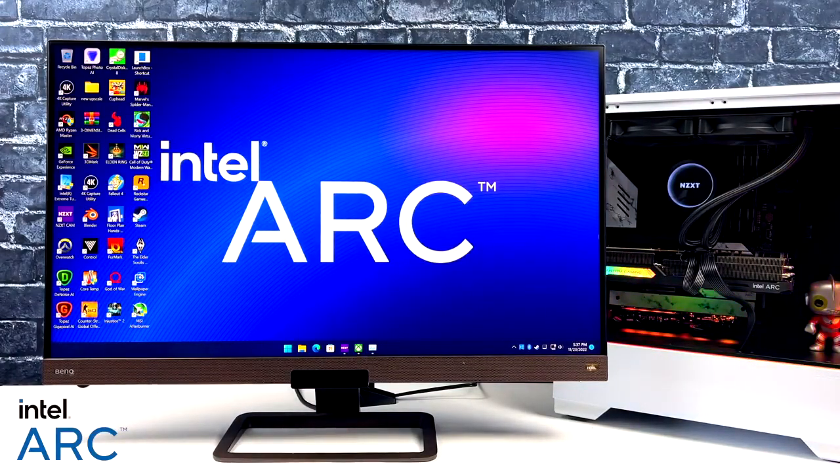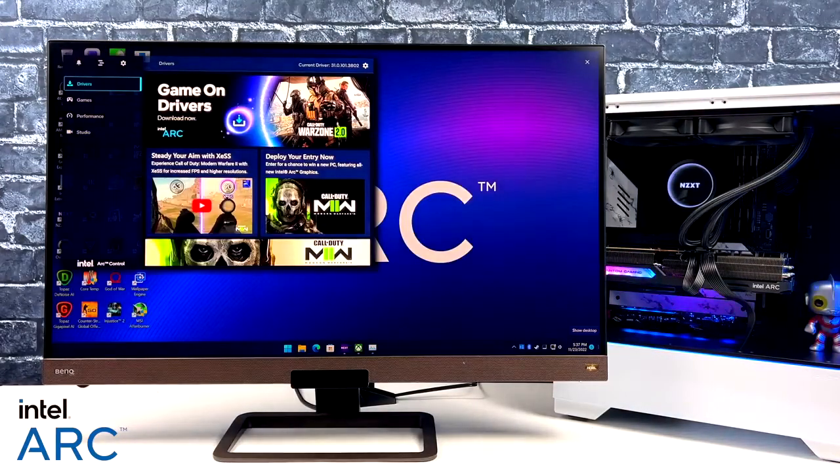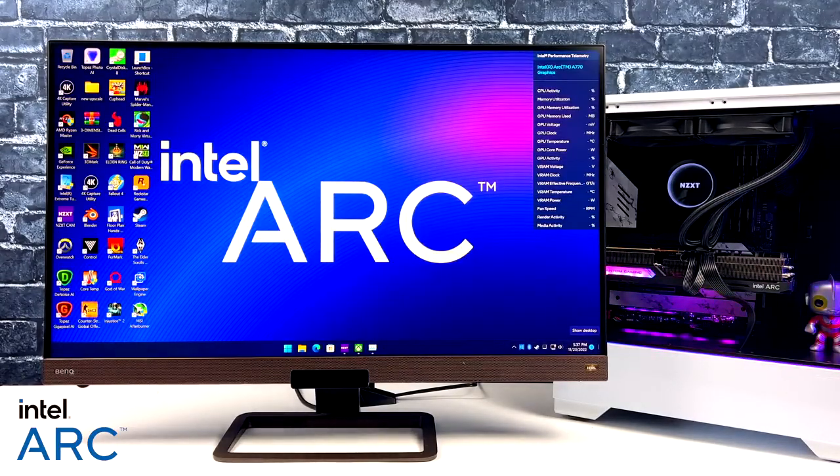With these new Arc GPUs, Intel has introduced the new Arc Control Center. You can bring it up at any time to tweak and tune your games, and there's also an in-game overlay you can customize to your liking. It works out really well with this new GPU.